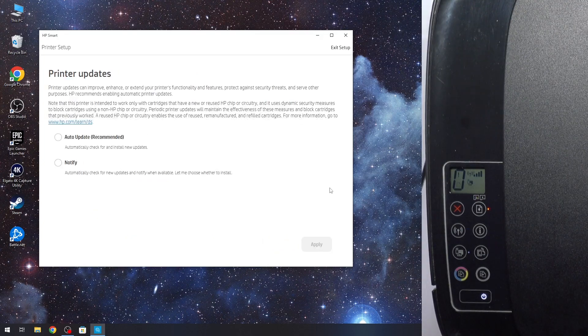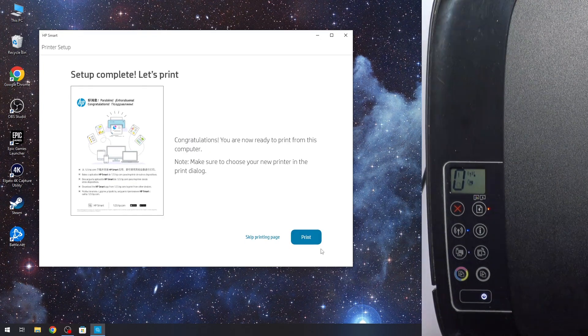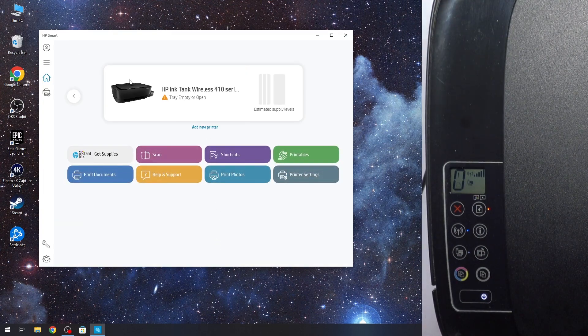Now click Accept All. You can enable auto-update or click Notify. I will click Notify because I'm not sure if my printer updates automatically. Wait a while. Setup complete. You can print a greetings message, but I will skip this page. As you can see, here you now have your HP Ink Tank Wireless.